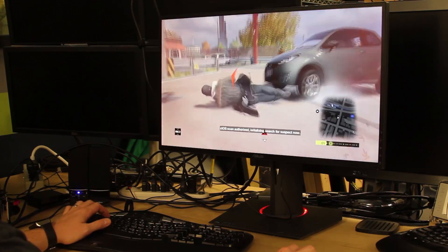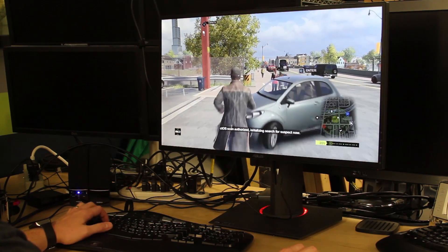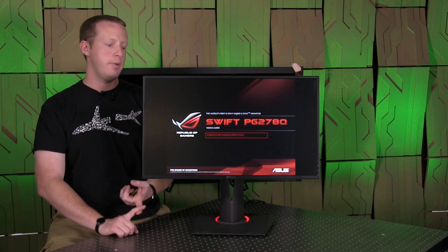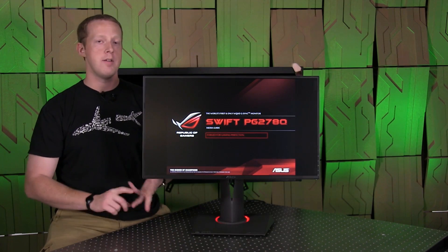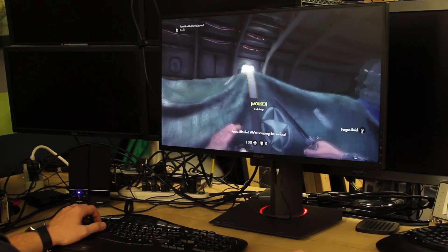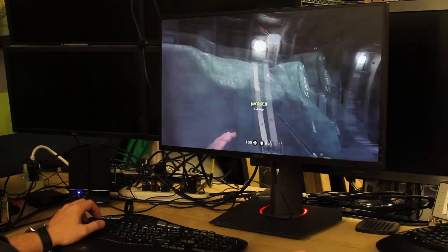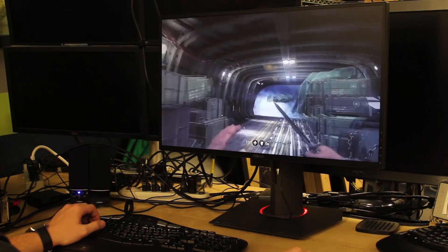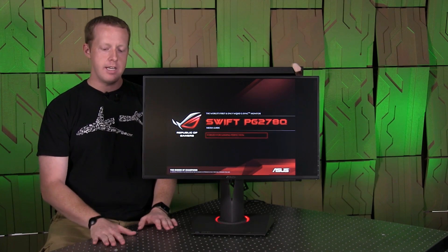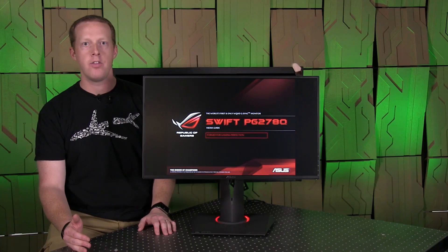The experience of gaming on a G-Sync monitor is way better than anything else we have. In the last several days I sat down and played Bioshock Infinite, Skyrim, Watch Dogs, Metro Last Light, Wolfenstein The New Order — a ton of games — and they all work flawlessly with G-Sync and play much better with it. Once you see it, it's very hard to go back and play on other monitors. The ASUS PG278Q brings that to you at a 2560 by 1440 resolution.